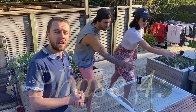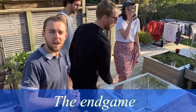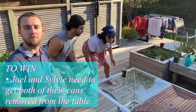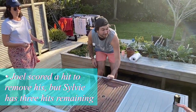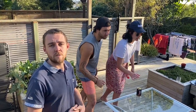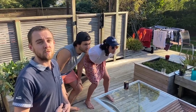Although Joel's can has been removed from play, he can remain in the game in order to knock his opponent's cans off the table and to help with retrieving the ball. Joel is not allowed to assist with catching or drinking Sylvie's vessel, and Sylvie must complete the final three shots herself in order for her team to win.